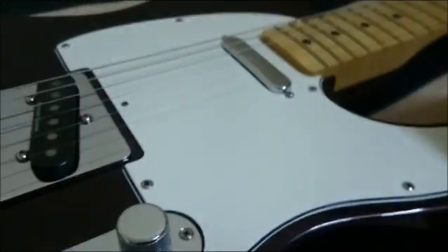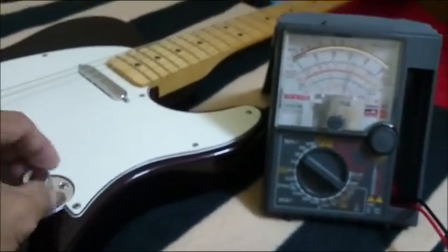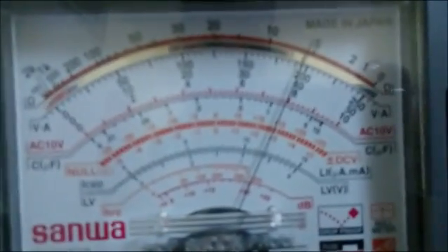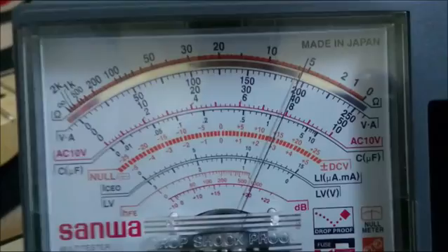Observe the needle of the multimeter as I turn the volume up to 100%. The original spec says it has a DCR of 6.6 kilohms, and now it reads 5.5 kilohms. That means there's a loss of at least 16 to 17 percent.